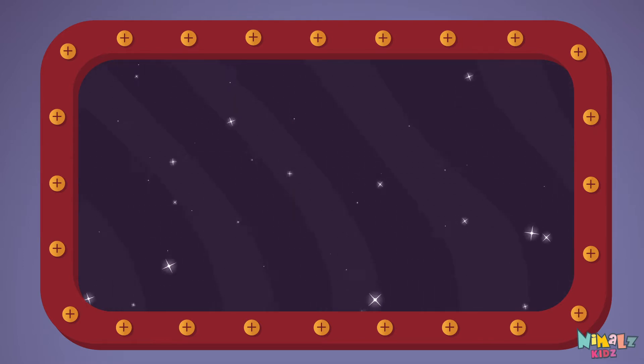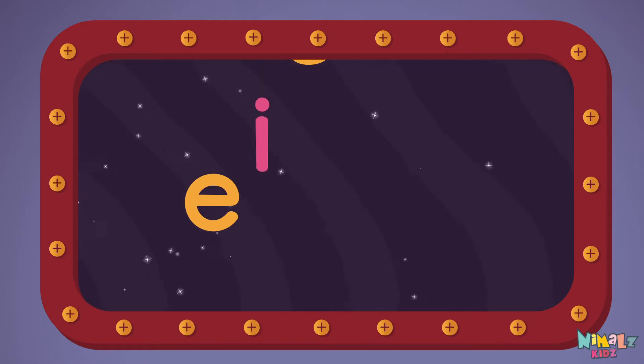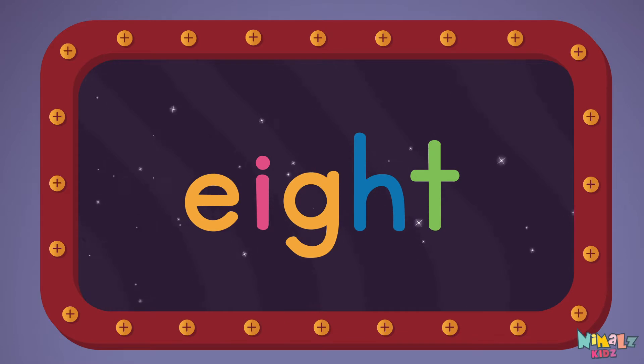Let's read it loud! Eight! E-I-G-H-T. Eight!